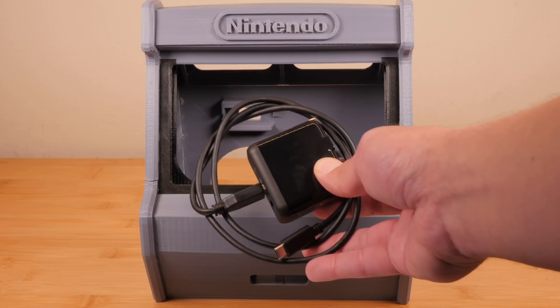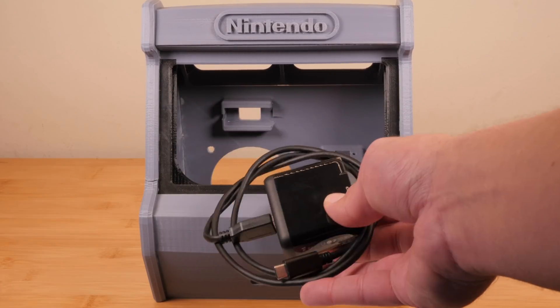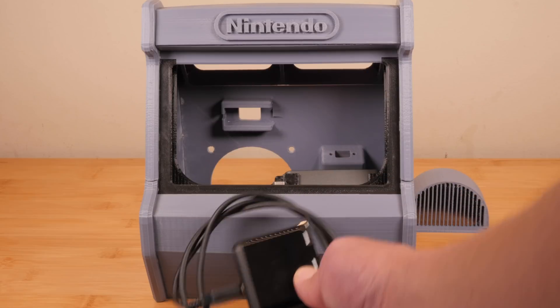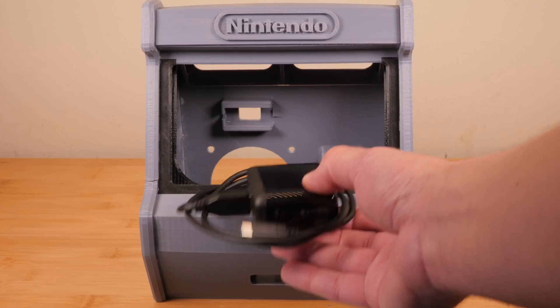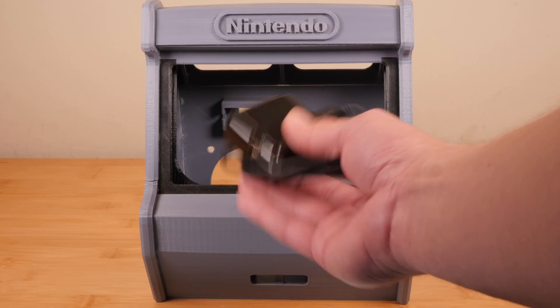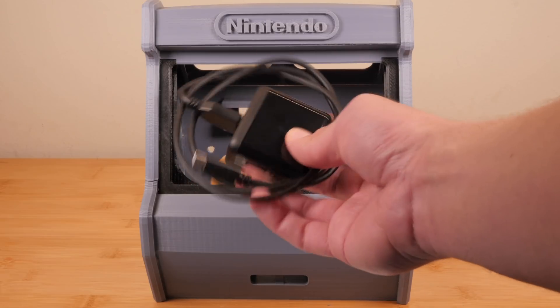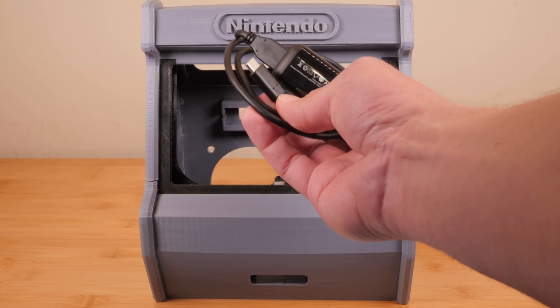You'll need a separate AC adapter. If you use the one that came with your Switch, the Switch thinks it's plugged into the dock and it'll turn the screen off. Nintendo didn't really adhere to the USB-C spec — they've done some funky things with it, unfortunately. Any AC adapter that provides at least 2.4 amps will be good. I have this one from a Raspberry Pi, and obviously a USB-C cable to go along with it.